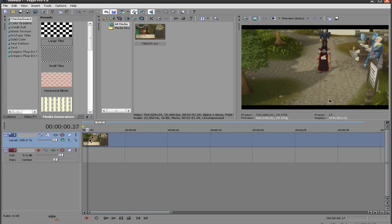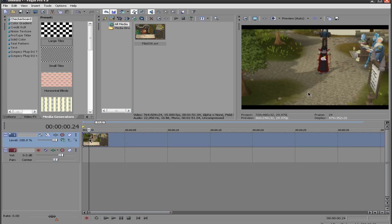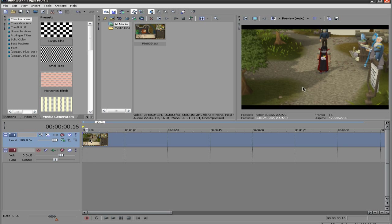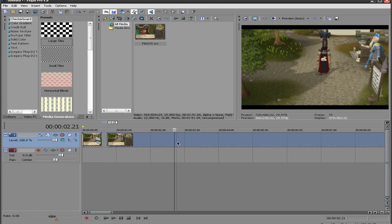So we're going to take this walking part — I know the cursor's in it, but for the sake of a preview it'll work. I'm just going to find the last frame where he was not walking. There it is. Now we're going to find the spinning part, which is at the beginning.